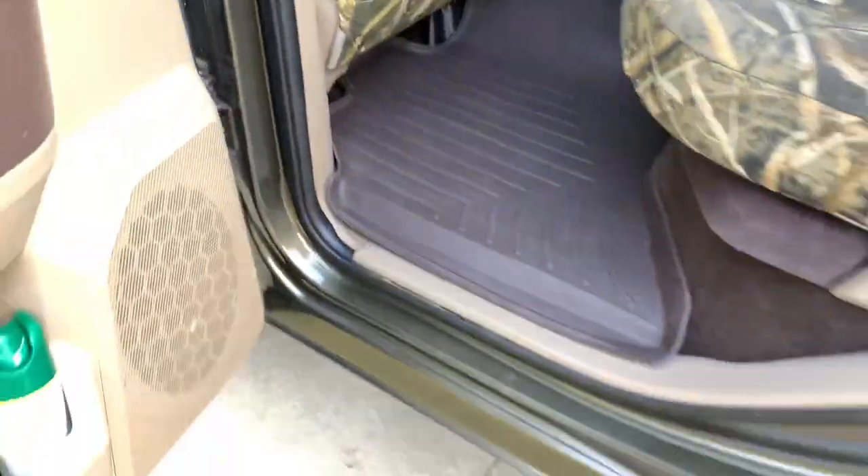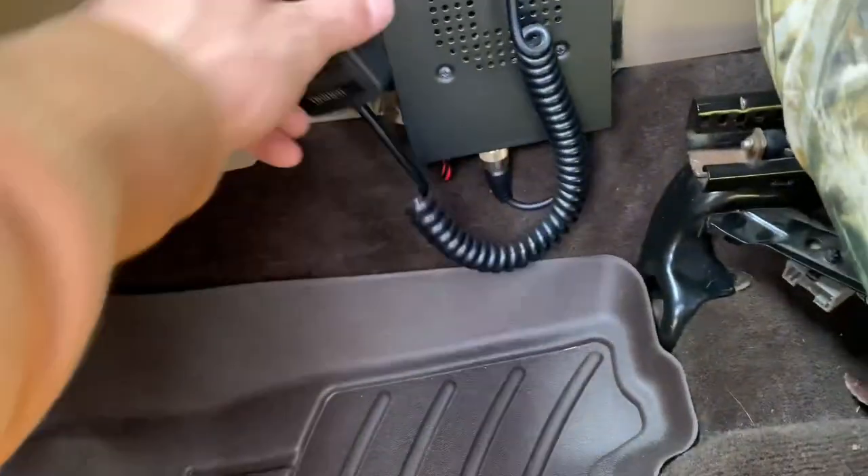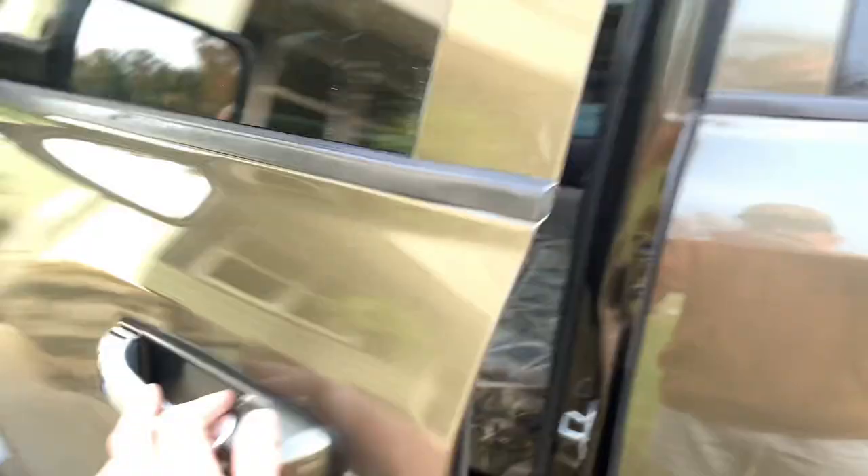Inside the cab is done — you can't see the wire nowhere. Other than right there for the mic, I just left that on there and set it on the console. The cab is done, so the next part is pretty simple — you just gotta crawl under the truck.